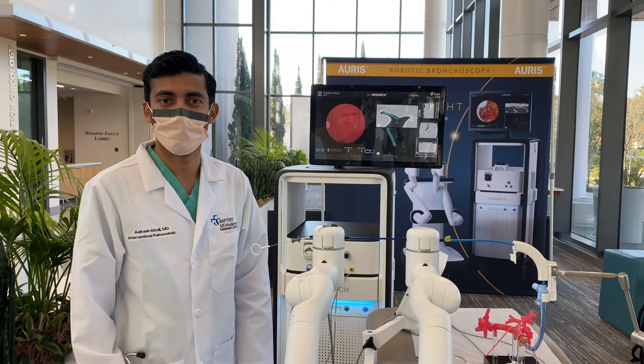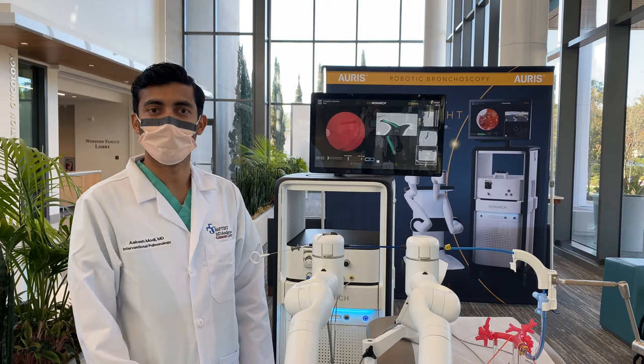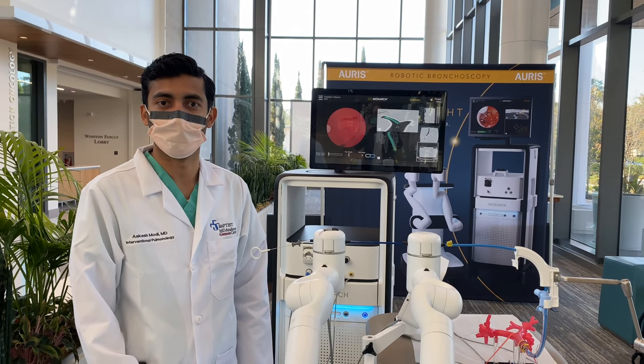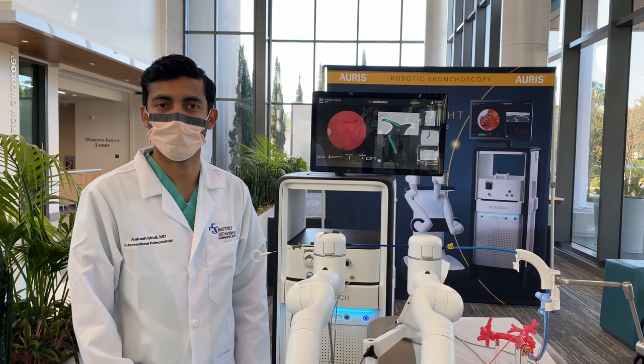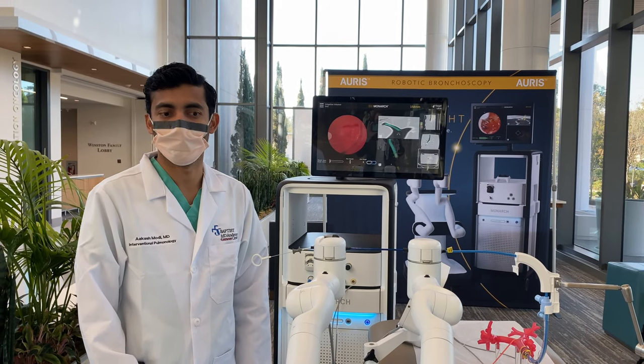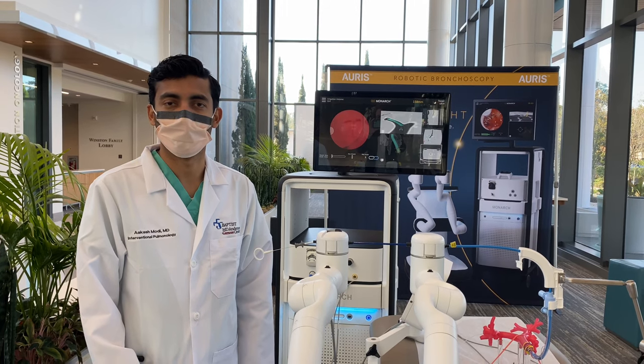Good morning, everyone. My name is Akash Modi. I'm an interventional pulmonologist at Baptist MD Anderson. I would like to take this opportunity to share a brief demonstration of our new technology, robot-assisted bronchoscopy, termed as Monarch — it's a Johnson & Johnson company — but more importantly, this is a new technology that we have acquired to benefit our patients and community.